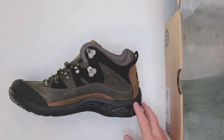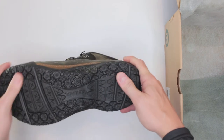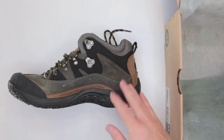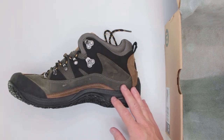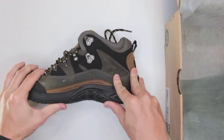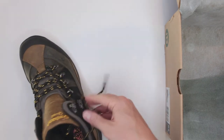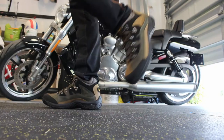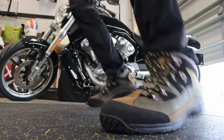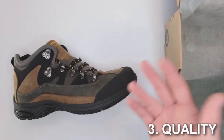Waterproofing is nice to have, but on these low boots it's honestly a bit pointless. Another feature is slip resistance, which is pretty cool, though in a hiking situation I'm not sure how necessary it is — slip resistance here refers to shiny surfaces like tile or marble, not really what you'd encounter on a hiking trail.